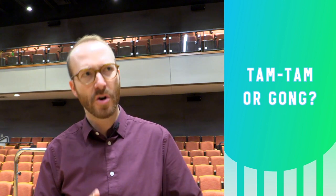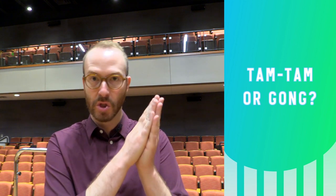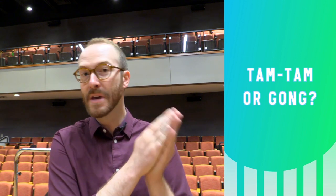Welcome to Percussion Methods. Today we're talking about tam-tam, sometimes called large gong. The naming for this instrument is a little bit tricky. Tam-tams are usually associated with these large, metallic, unpitched cymbals, where gong is usually a term for a smaller, pitched cymbal. However, a lot of composers are going to call this instrument large gong instead of tam-tam, just so you're aware.